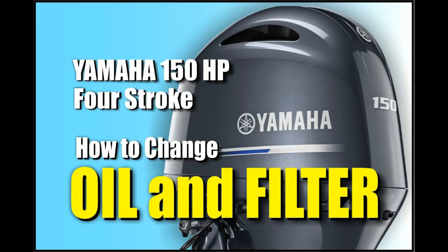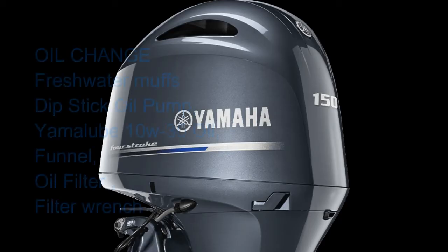Welcome to DIY EasyCrafts. Today we're going to take a look at how to change the oil and filter on a Yamaha 150 horsepower four-stroke outboard, but you can use the same techniques for almost any four-stroke engine.